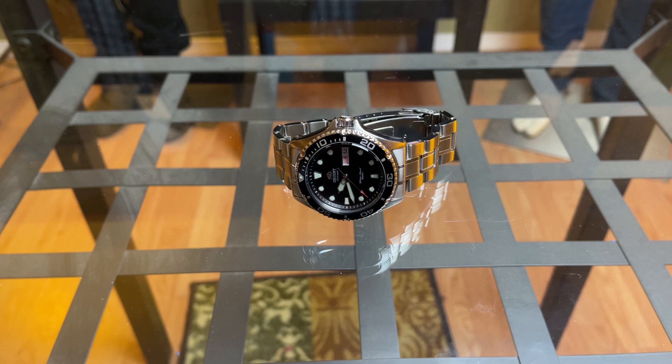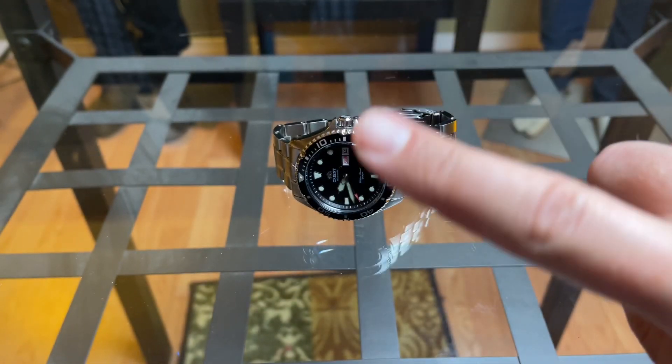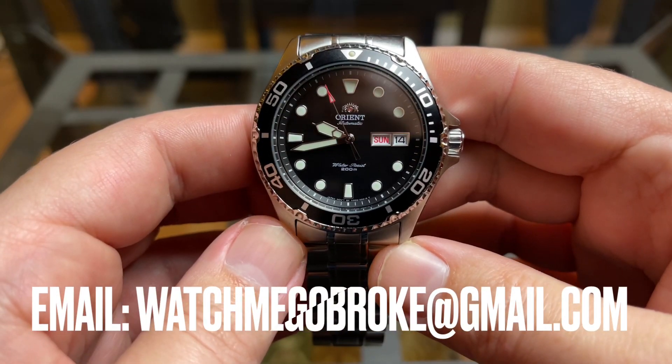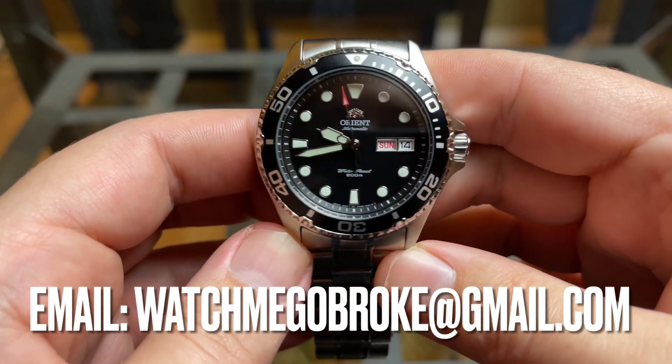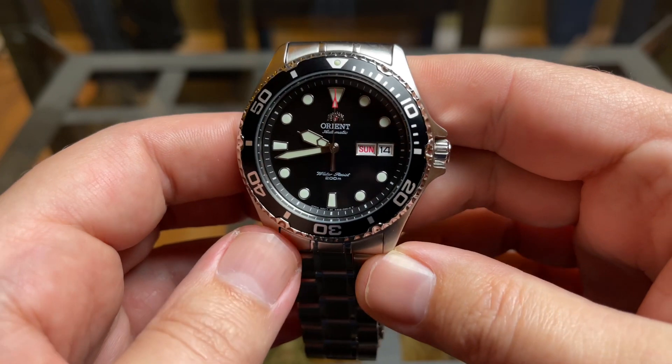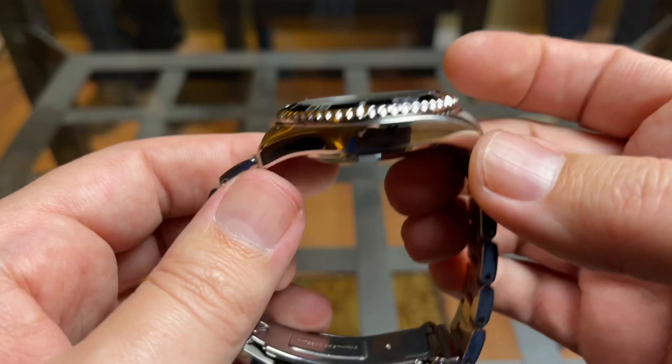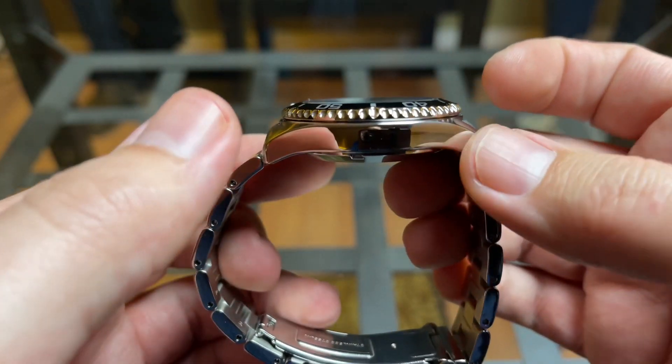I won't be showing you what's on my wrist today — I will show you a little later in the video, so stay tuned. Here is today's watch: the Orient Ray 2, a cheap and affordable 200-meter water-resistant watch. You've got a 41.5-millimeter case and a thickness of 13 millimeters.